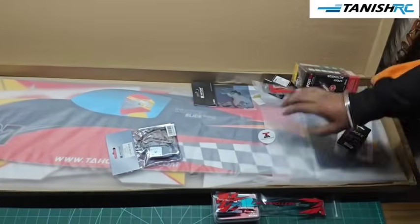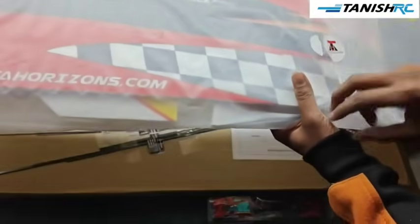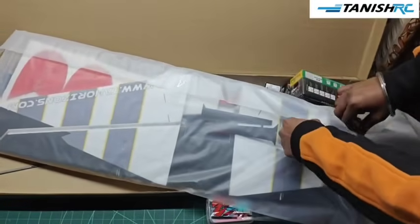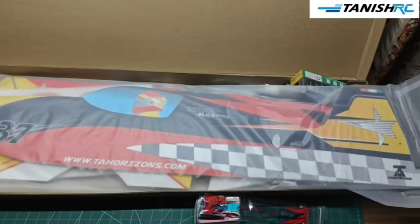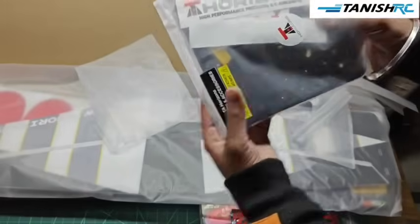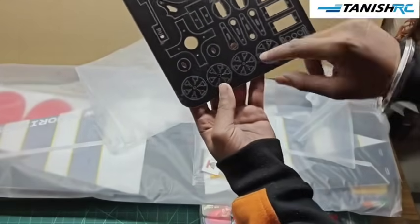Let's check on this. This is our fully wrapped plane and you can see the main slip of this plane — let's open this now. The plane is looking very cool, the color combination is very nice. You can see the stickers from TA, and this is a CNC-cut sheet — I think this is plastic — yes, this is plastic. You can see the wheels and other stuff.